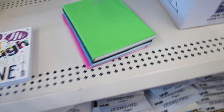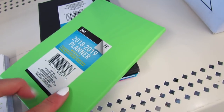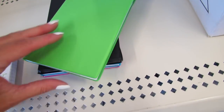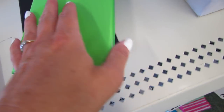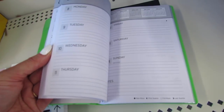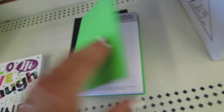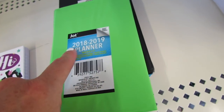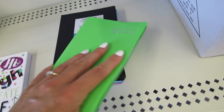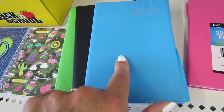I wanted to share with you guys some of the student planners they have. These are the solid rubberized 2018–2019 weekly planners by Jot. The plastic on them feels pretty thin — you might want to DIY it. But here's what they look like on the inside. This one goes through the end of December 2019, and it's also available in black and blue.